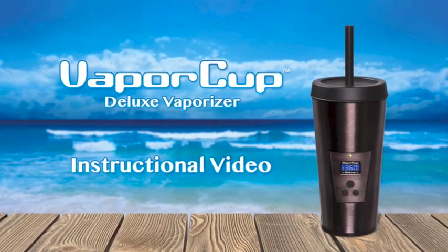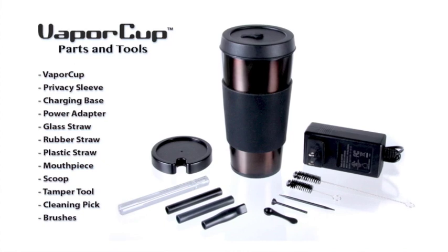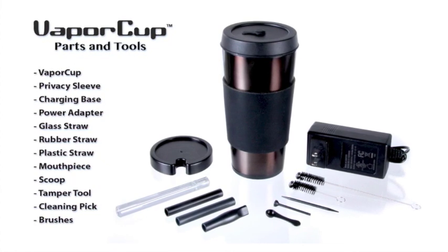Hi, welcome to the Vaporcup instructional video. Your Vaporcup comes out of the box with everything you need to get started, including tools and your various straw options.